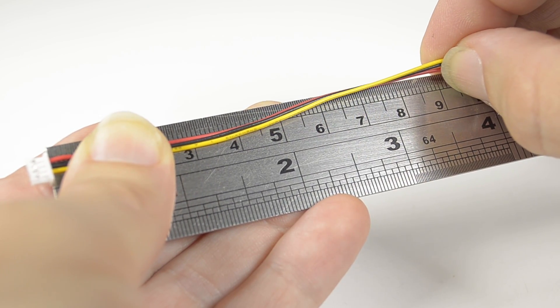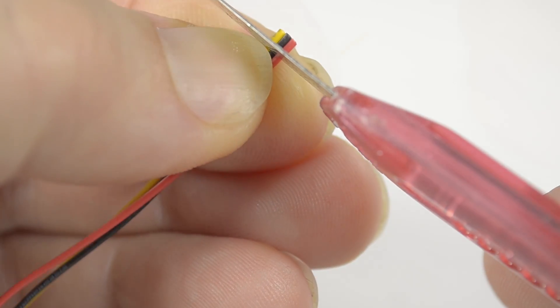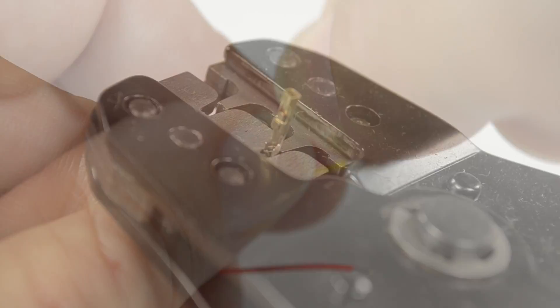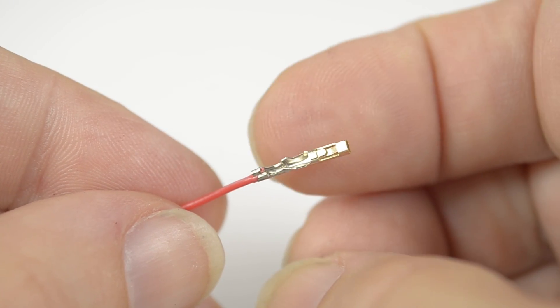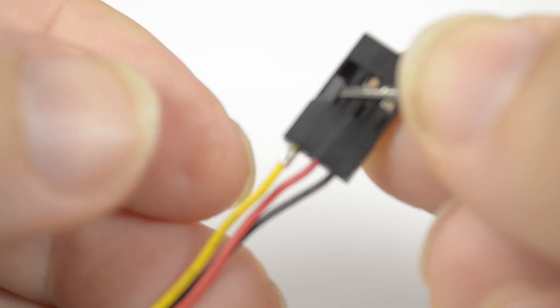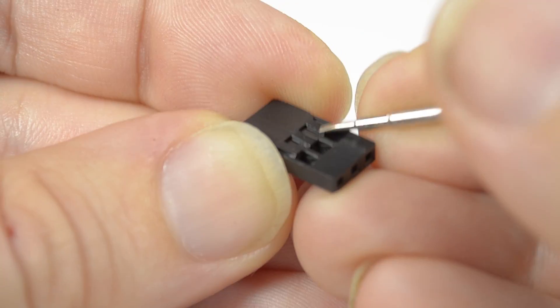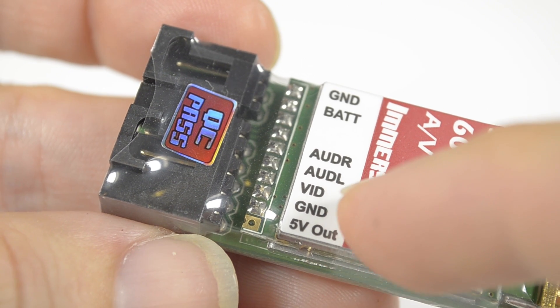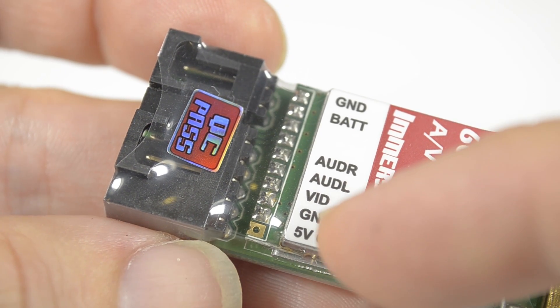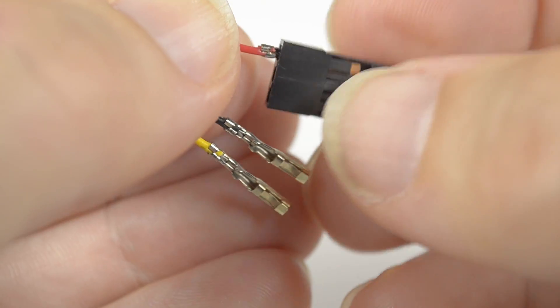Measure the camera cable at around nine centimeters and cut, strip, and then twist the wires. Crimp new connectors — if you don't have the proper tool you can reuse any others by just soldering them onto the connector. Check the order of the pins on your VTX; here it's five volts, ground, video. Replace the pins in the housing in that order.